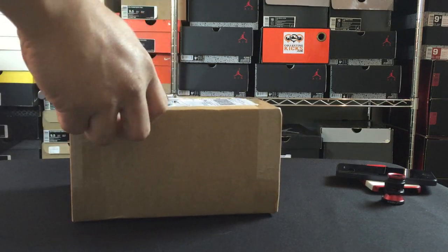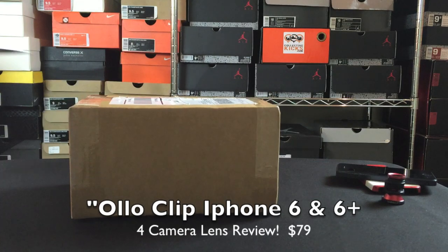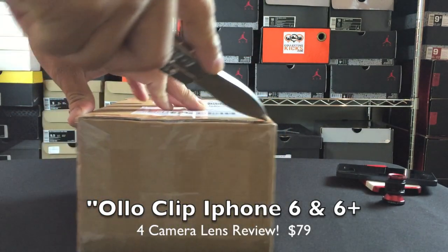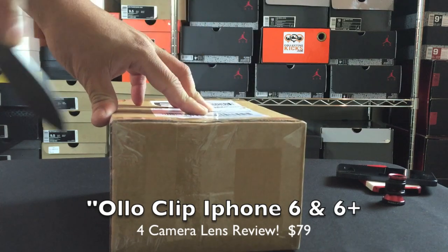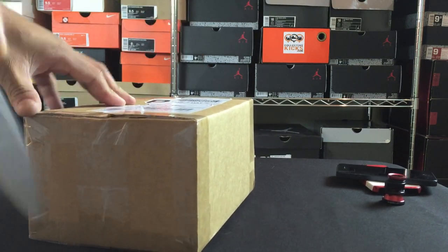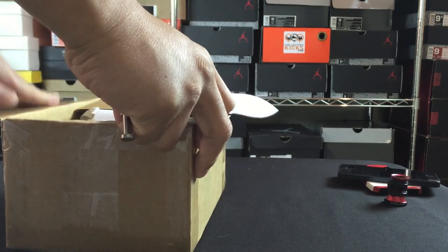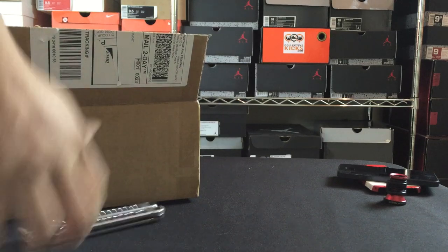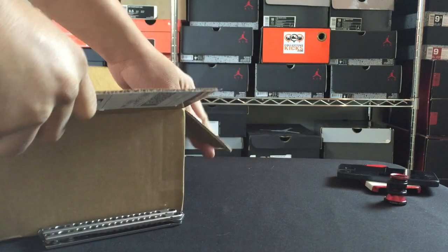Yo, what's going on guys, DGS here at CollectiveKicks.com. I'm going to bring you guys a different little video today — not really related to my sneaker channel. This is going to be an unboxing of the Olloclip, and then a review and kind of a test of the different lenses that it comes with.